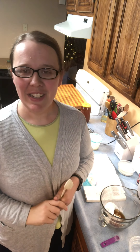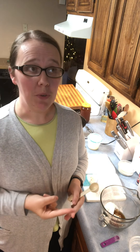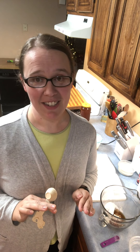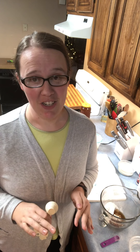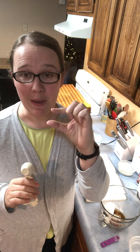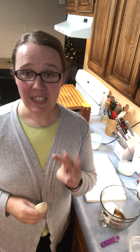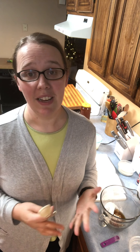Once I finally made it, I kind of became obsessed with it. Number one because it tastes delicious. Number two because it melts perfectly on top of hot chocolate — if you like marshmallows in your hot chocolate, it melts and leaves that creamy foamy layer of marshmallow cream on top.